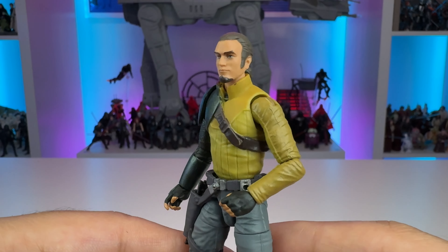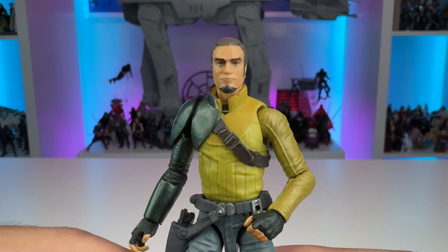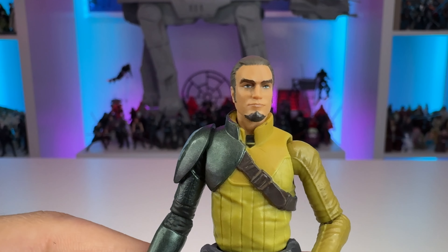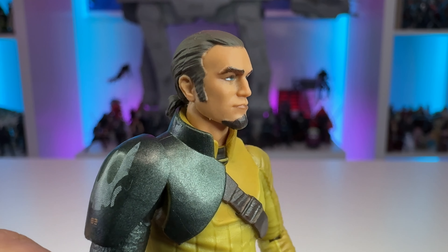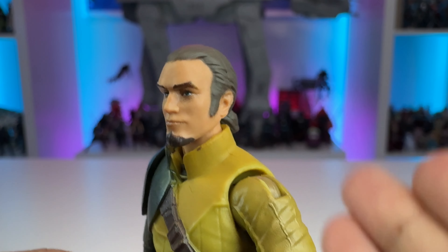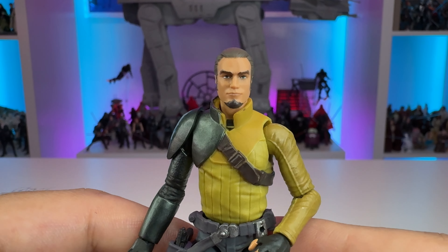Taking a look at Kanan Jarrus out of the packaging, Hasbro has done a remarkable job with this realistic interpretation of an animated character. Kanan's hair seems to be sculpted on rather than a separate piece and is actually a darker color than his goatee, which doesn't really bother me. The paint applications have been done very nicely — there's no sloppy paintwork, and you can see that nice pop of green color in his eyes, which is just fantastic. Unfortunately you don't get to see that in later seasons because he's blinded by Maul — spoiler alert.